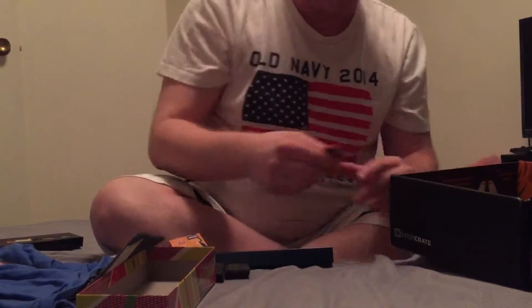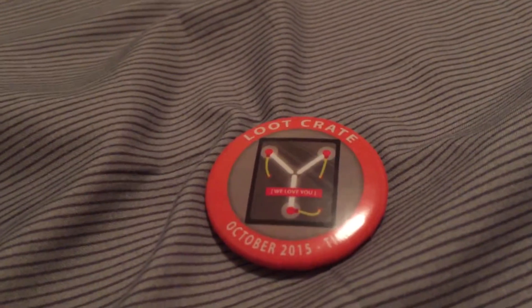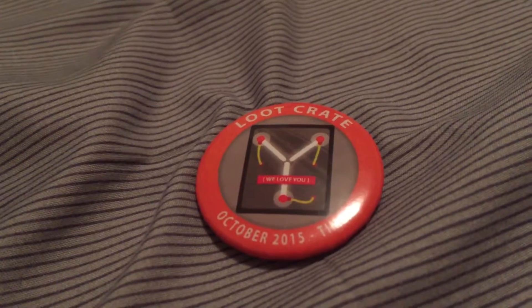We got the pin — it's the flux capacitor. Flux capacitor from Back to the Future 2, or just Back to the Future all together.